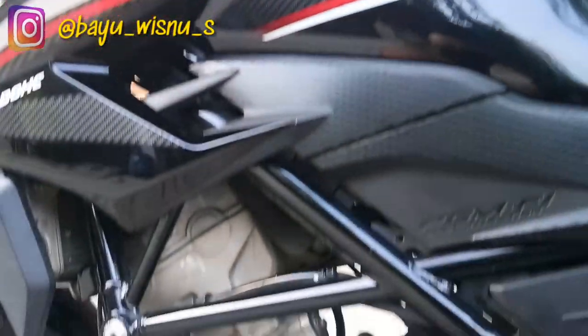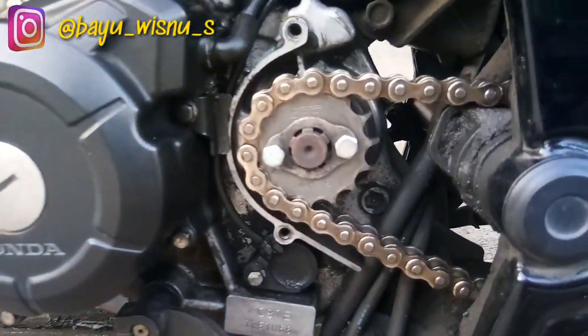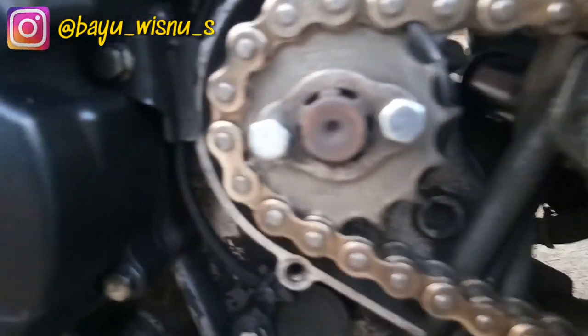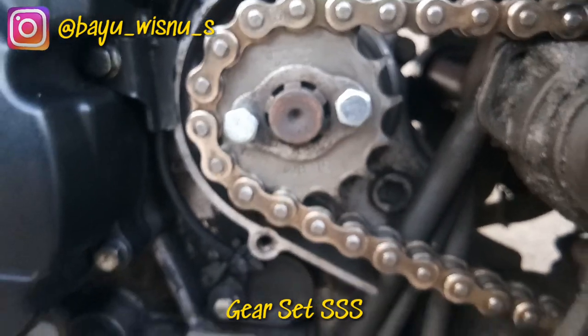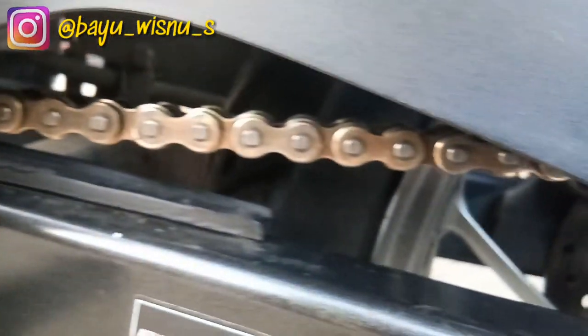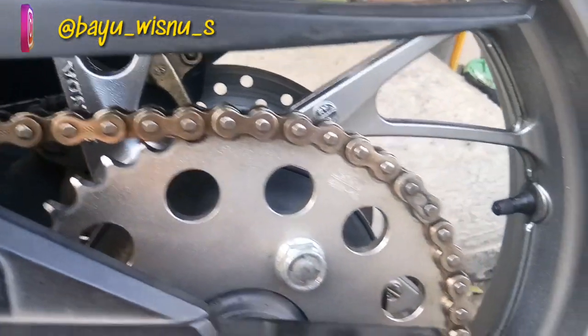Oke guys, untuk proses pemasangannya gue skip. Dan ini dia setelah dipasang kembali, warna goldnya muncul lagi. Gear set yang gue pakai ini punya Triple S, mungkin di next video akan gue buat juga reviewnya. Tuh jadi kinclong, goldnya balik lagi. Gearnya juga jadi silver lagi.